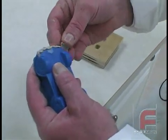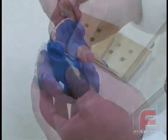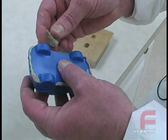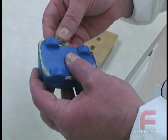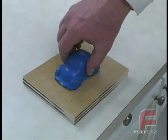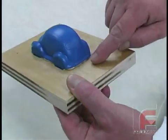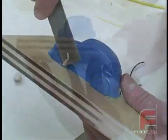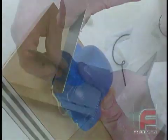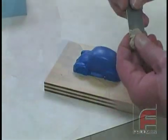We used Plasticon modeling clay to secure the model to the plywood and also to fill in the slight gaps along the parting line. This will prevent material from flowing underneath the car. Next we press the car onto the plywood, and as you can see the excess clay has squeezed out all around the model. We trim the excess clay and then press in some additional clay at the wheels and at any other area that did not get completely sealed.